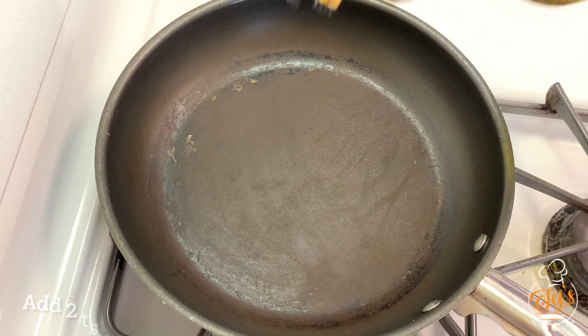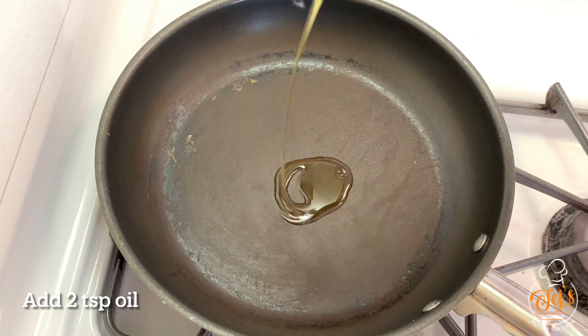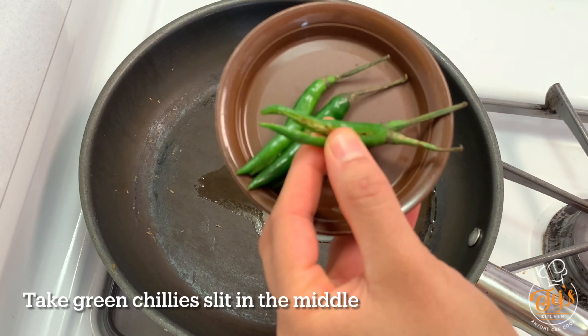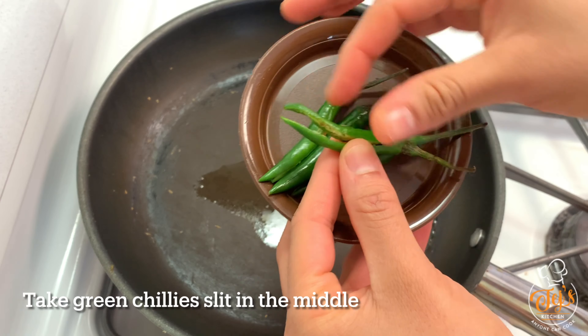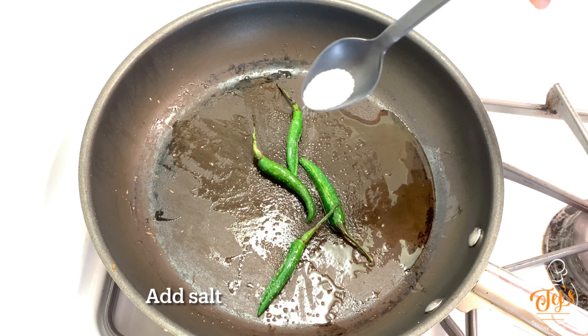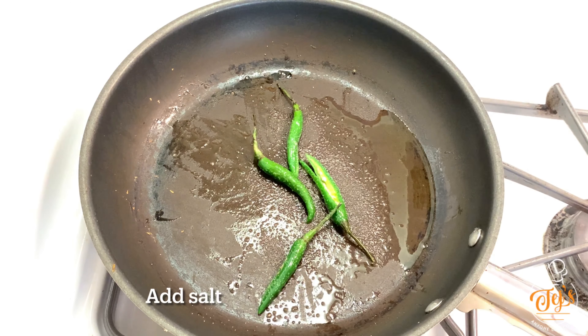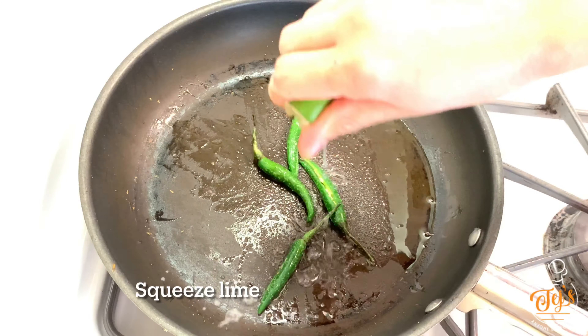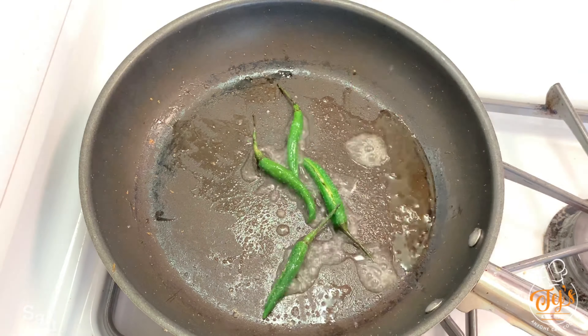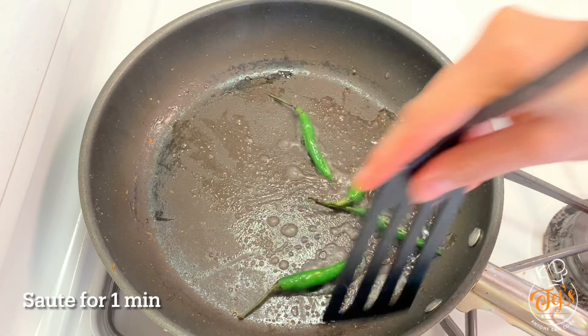Until the stuffing cools, let's prepare the chilies served with vada pav. To the same pan add 2 tablespoons oil. Take a few green chilies and cut them through the center. Add salt and a few drops of lime juice, then fry for about 1 minute. The chilies usually served with vada pav are ready.